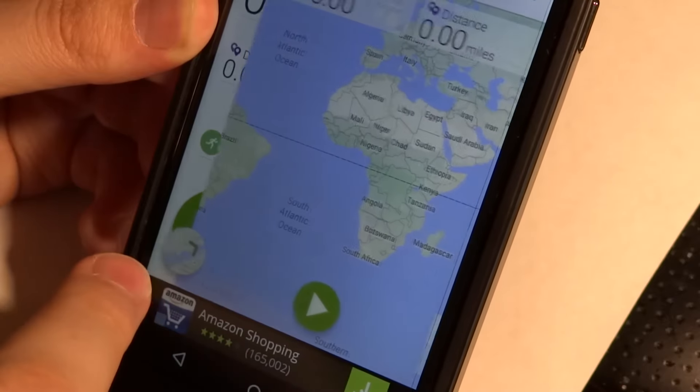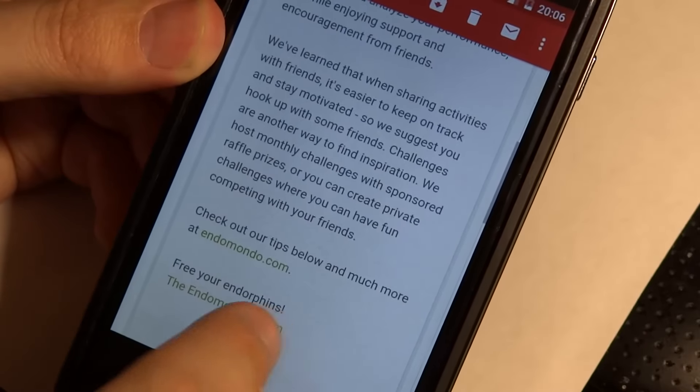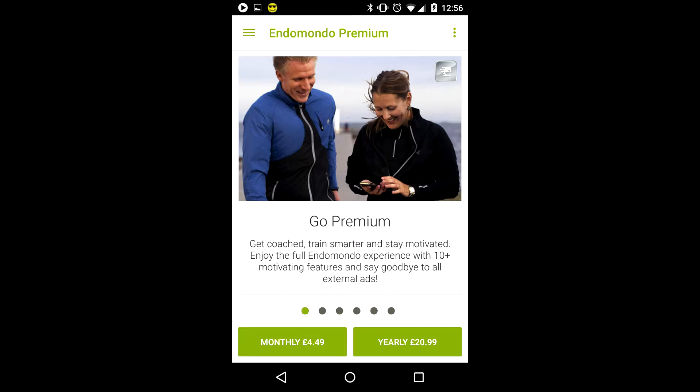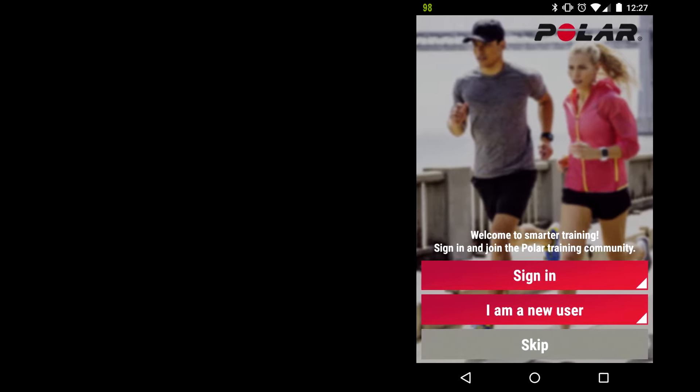Endomondo will use the GPS on your phone to track exactly how far you've run and where you actually did it. Here is the email I talked about earlier, just telling me about Endomondo. It has a variety of sports you can choose from and select on Endomondo. But it does push its premium features, which is a subscription service, not a one-time purchase on an app.